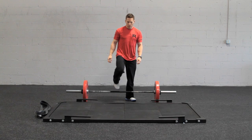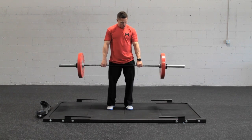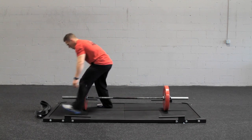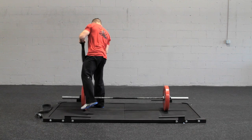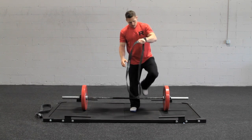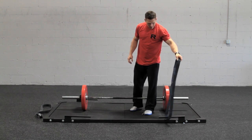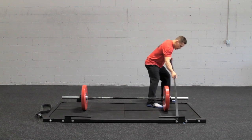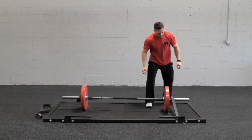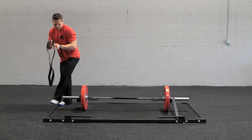So that's the platform, ready to use. What we're going to do is take an average size band, loop it around one of the pegs, over the bar, and over the other side of the pegs — kind of balance it out a little bit — and it's set to go.